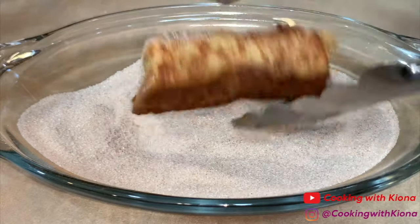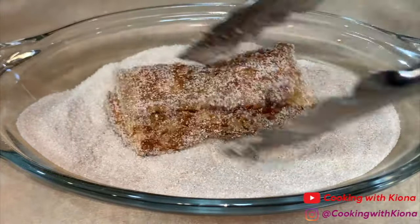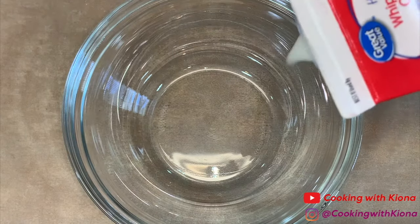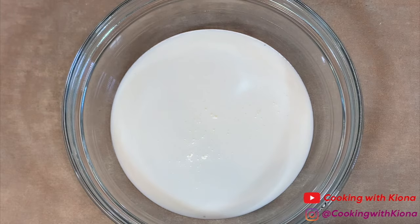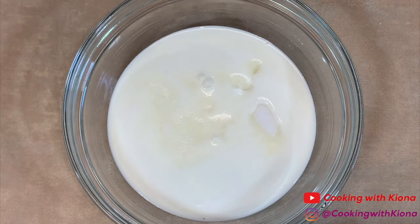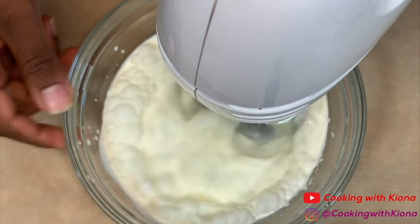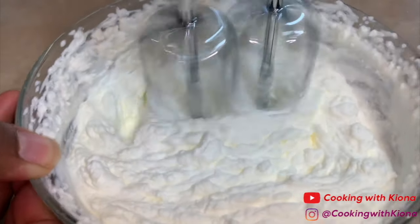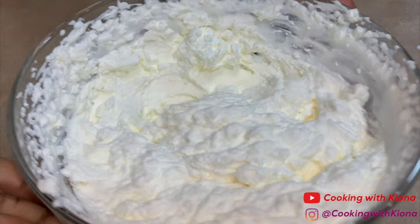When your French toast sticks are finished cooking, immediately coat them in the cinnamon sugar. Now I'm just going to make some whipped cream real quick. So in a bowl I added about a cup of heavy cream. Then add about 1 eighth cup of sugar. Now whip your heavy cream and sugar together with an electric mixer until it can form stiff peaks. When you're finished with your whipped cream, set it to the side.